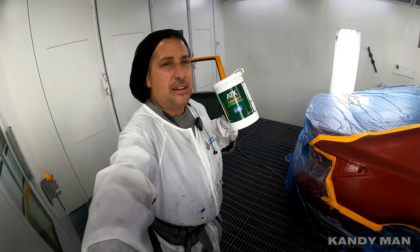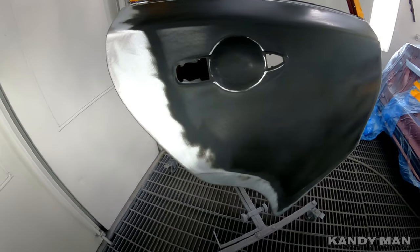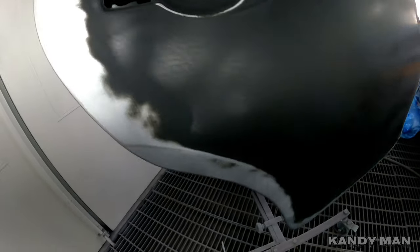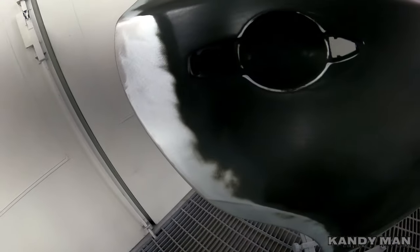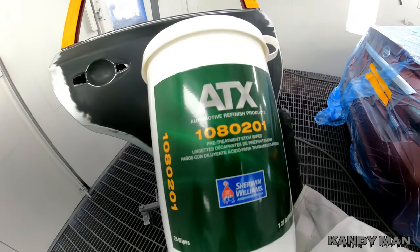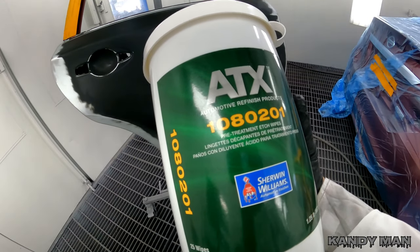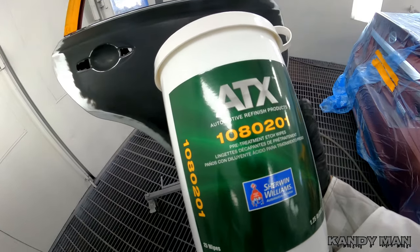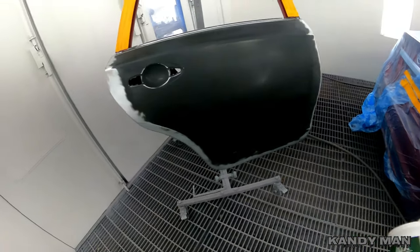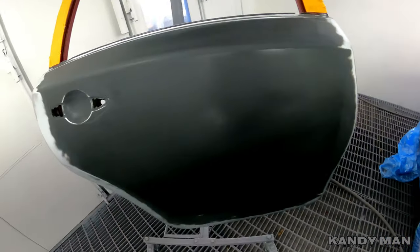These new wipes are from Sherwin. Here's our victim — a door skin that was put on with no mud on it. The guy did a really nice job all the way around the edge, no mud, but we do have some bare metal, so we want to treat that for maximum adhesion. This product is new to me — it's been out for a while but I just picked it up. It's definitely going to save time over mixing up etch prime, which can get grainy.